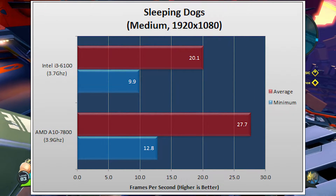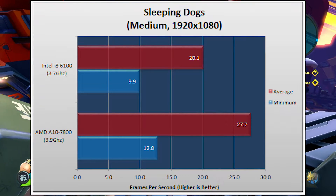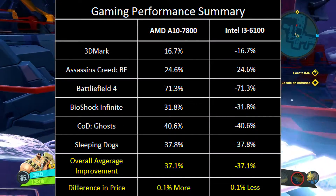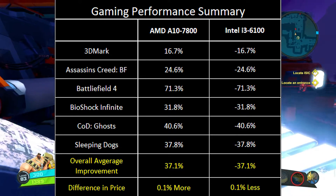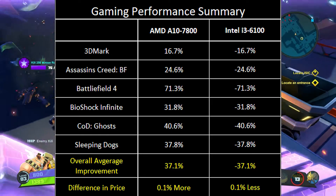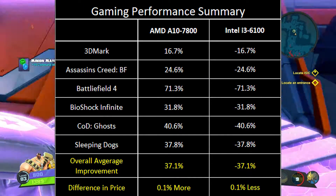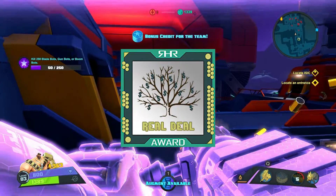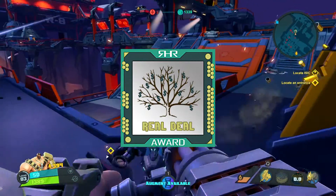All in all, we are completely amazed by these two processors. The A10-7800 is hands down the winner if you are looking for a value processor. The i3-6100 may be great if you have the option of throwing in a discrete graphics card. If you cannot afford that, jump over to the A10-7800 — AMD does have your back. This processor, with its stock cooler, will offer all you need. It's a little bit louder than we'd like, but once you throw in a Wraith or an upgraded cooler, you have nothing to worry about.